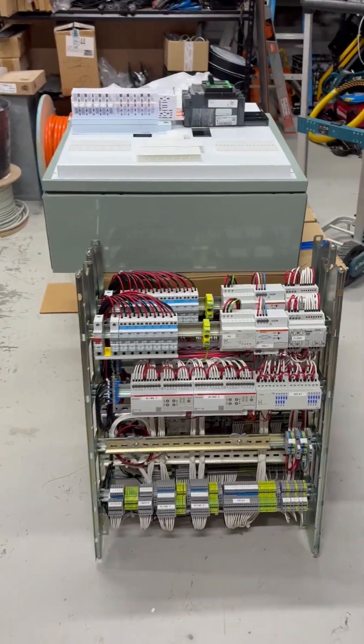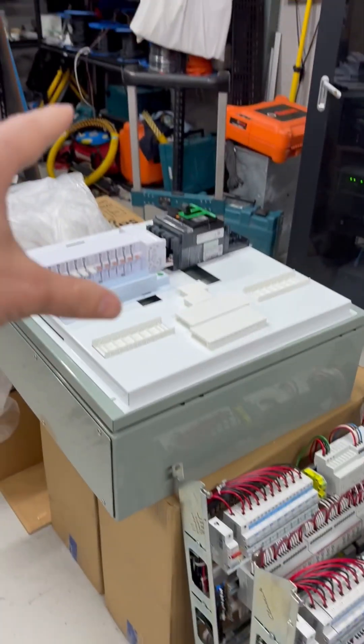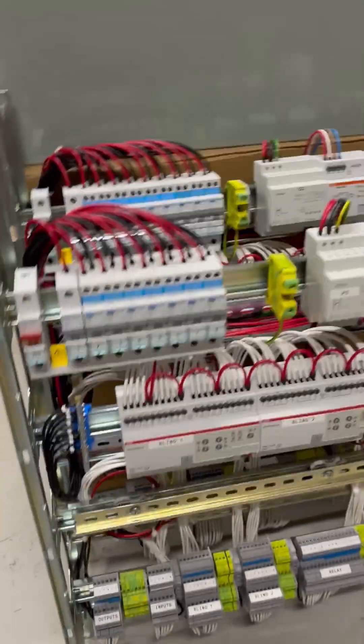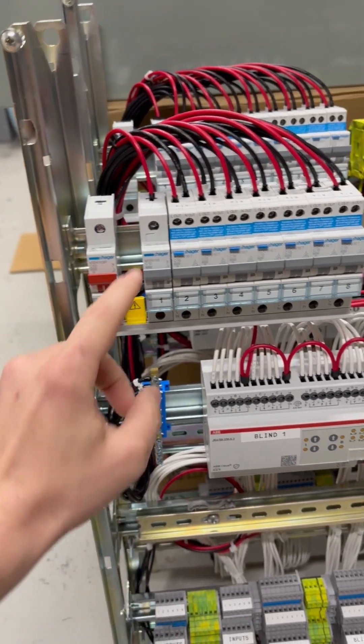What we have here is a pretty big house, but we had to split the board in sections because the house is basically one house here with a bridge and then another house. So we've gone with two boards broken in half, but we keep the same sort of setup. Essentially what we have is a main isolator here that just isolates the whole board.